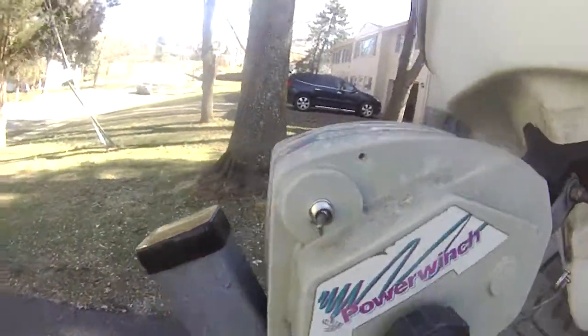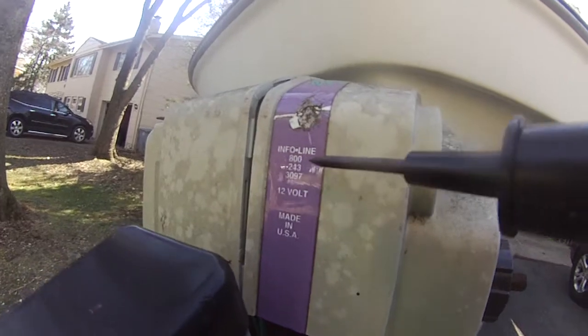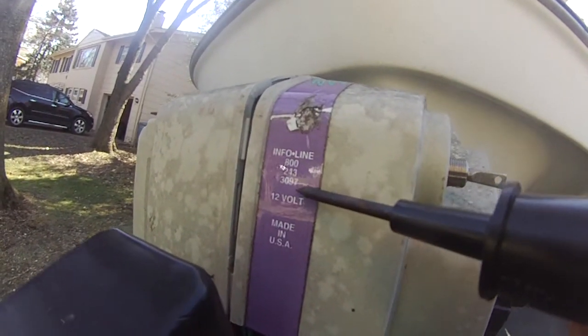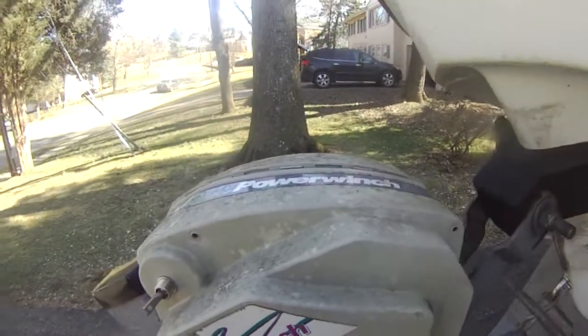Right now it's not working. Power winch. The phone number is 800-243-3097, 12 volts, made in USA. Power winch.